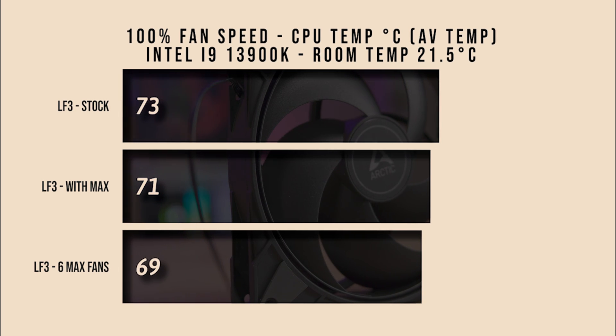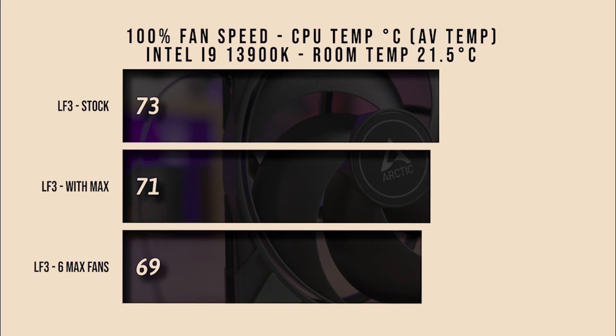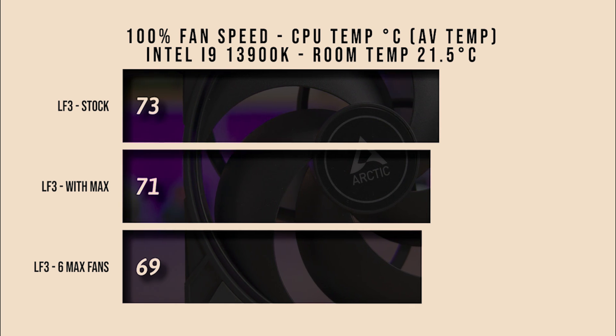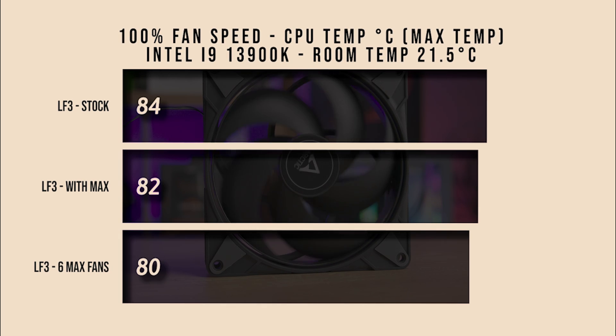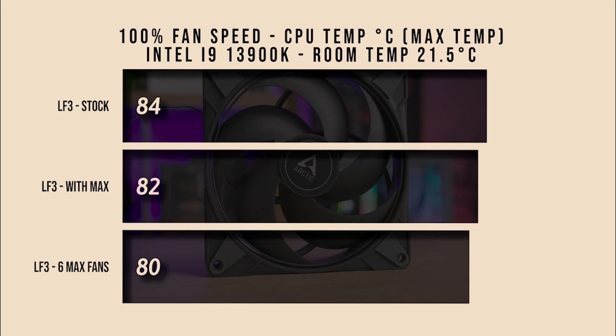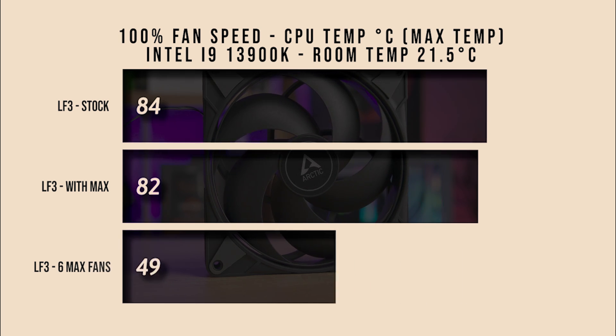At 100% fan speed, looking at average temperature, there's a two-degree difference between the stock and Max fans, and another two degrees if you go for six fans in total. For maximum temperature at 100% speed, there's basically two degrees between each configuration: stock runs at 84°C, the Max fans at 82°C, and six fans in push-pull at 80°C.